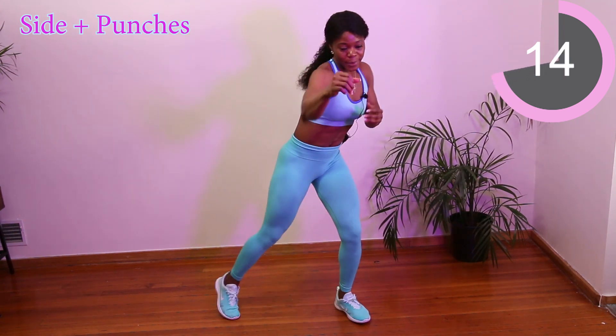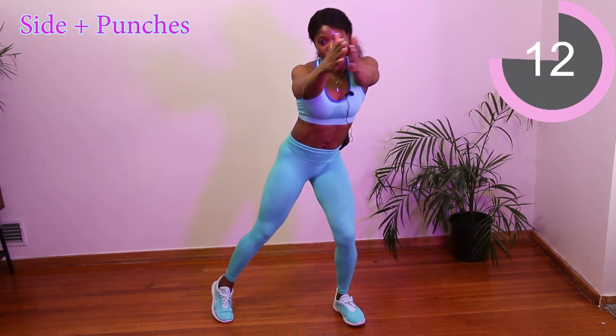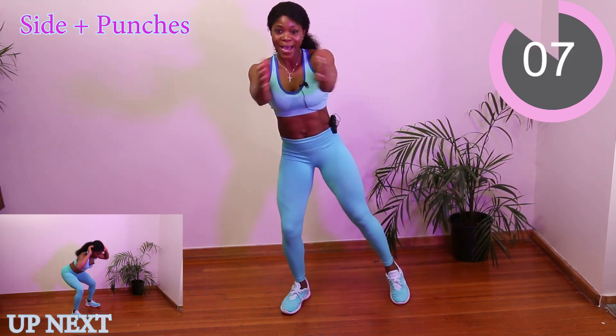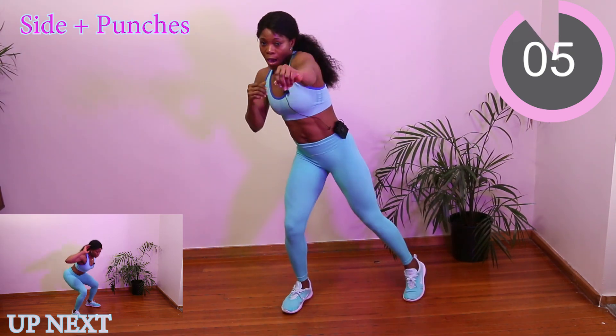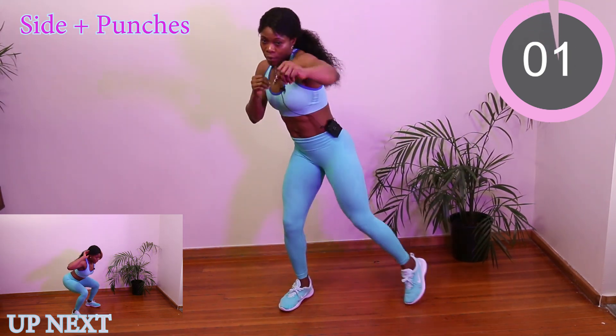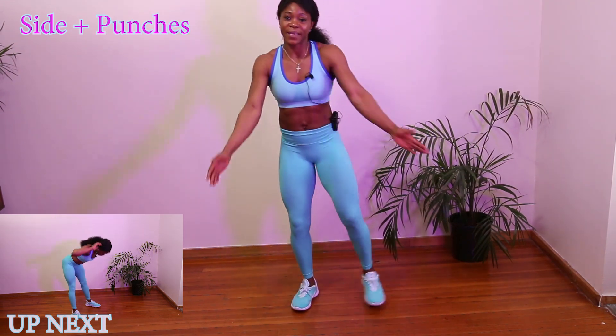Three more guys. You got two more. Punch and squeeze those arms — our goal is to get rid of arm fat. Last one. Beautiful, you did it!